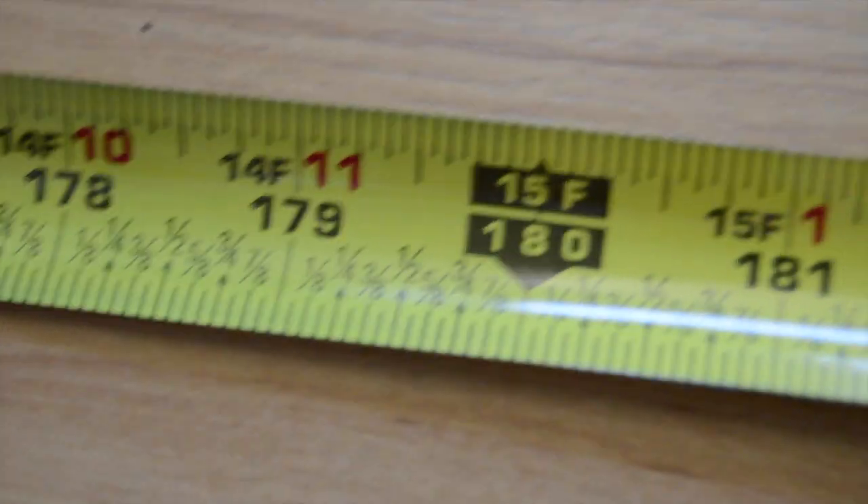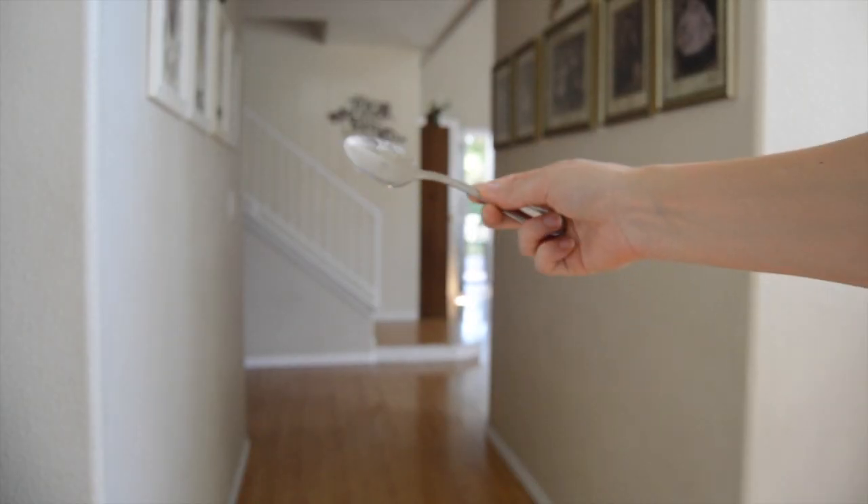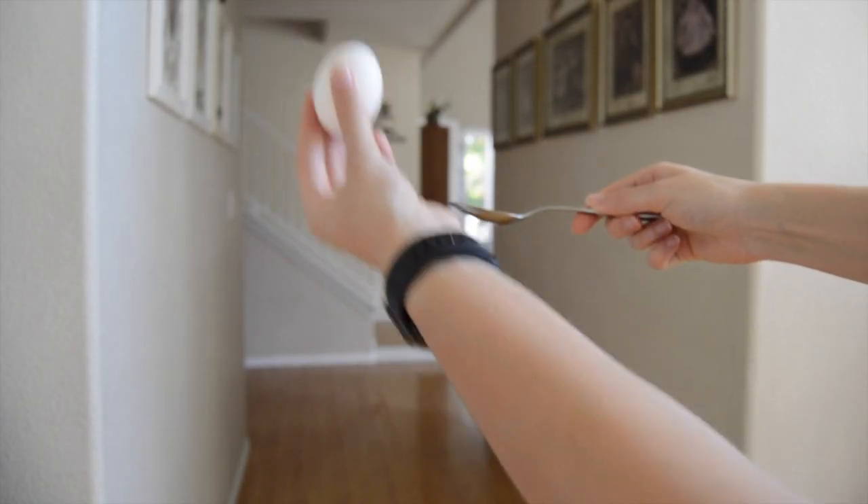15 feet. Once you get your mark, you need to set something there so you have a marker. This is my water bottle — that's what I used. You are going to get your spoon, your egg ready, and your timer.